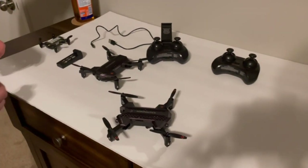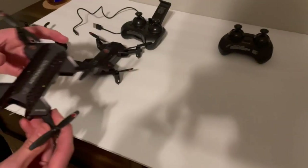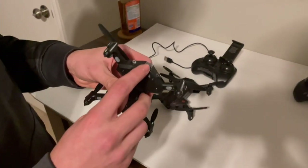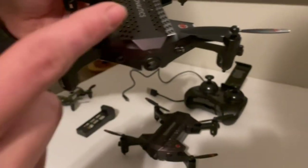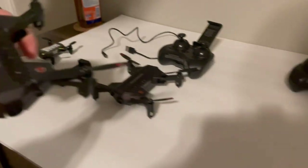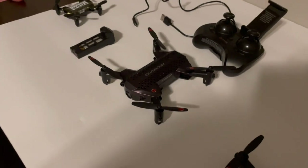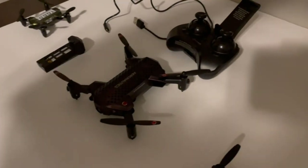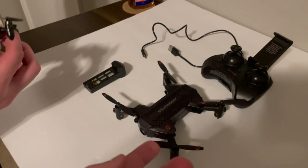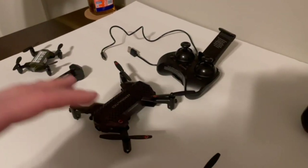It has three speed rates — technically four with training mode. Rate three unlocks what I'd call crackhead mode; it goes ridiculously fast. The camera can swivel all the way down or sit perfectly level, but when traveling at top speed the drone is tilted forward so you're basically recording nothing but the ground. It would be better if you could tilt it up a bit during high speed. Still, it's really fast for a Walmart drone — probably the fastest I've seen.